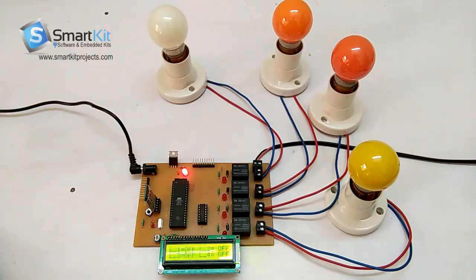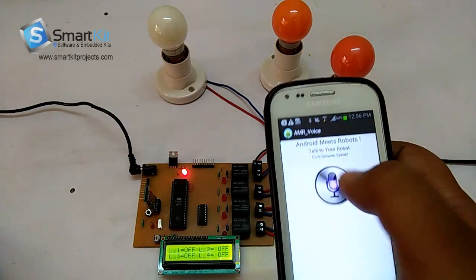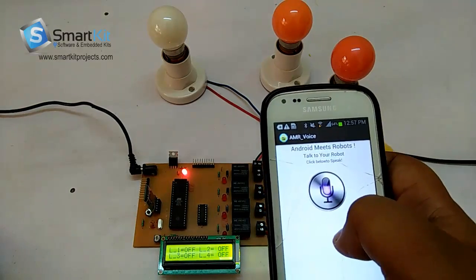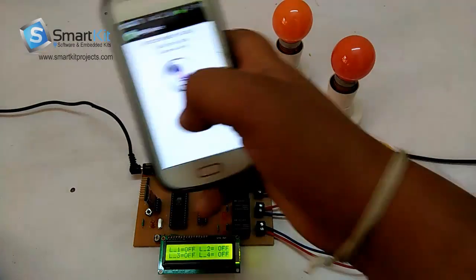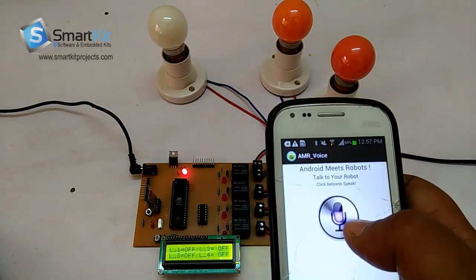Now I will show you the live demonstration of how the project works. We have used the AMR Voice app, downloaded from the Play Store, and connected it with this Bluetooth device. Now I will speak and control the electronic gadgets for you. Let's test it.